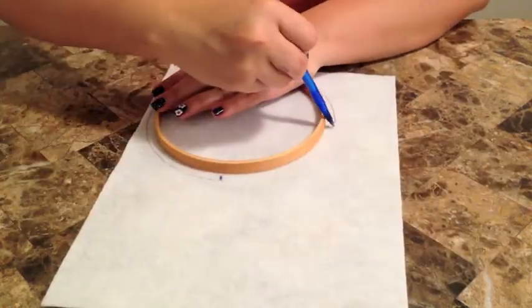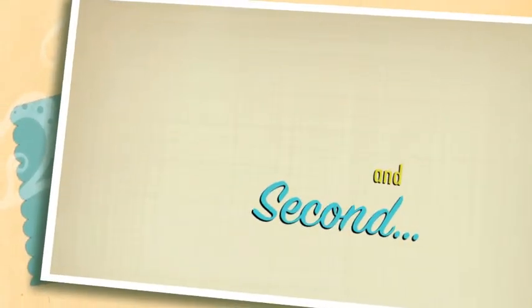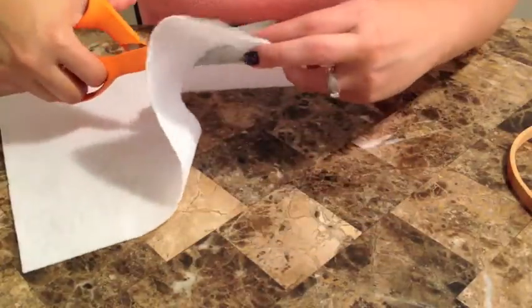You want to make sure you do this the same way for all of them too. The second step is to cut out the outline of the circle.